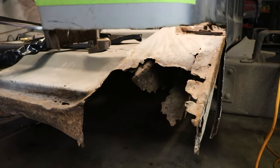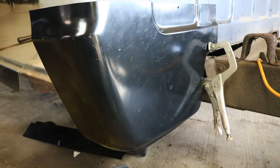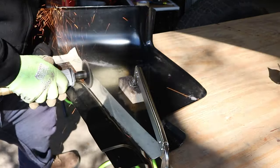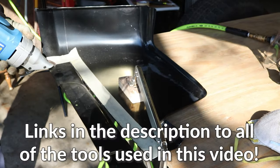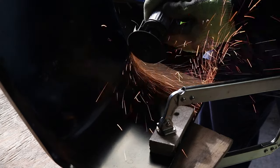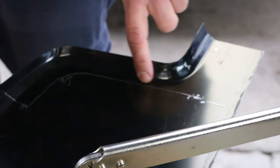That really gives you a good perspective on how bad this cab corner is. I got this panel clamped in place, and what I'm going to do now is scribe it from the backside. I'm going to cut it on this line to give myself a little bit more of the panel, because I don't want to be in a situation where I cut it twice and it's still too short. It's all about the tools. I scribed it and I'm going to leave myself a little bit more to work with.